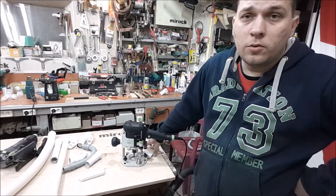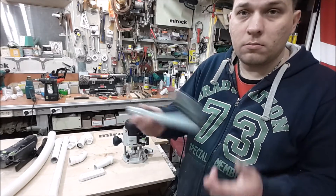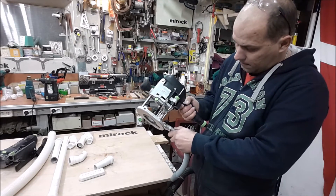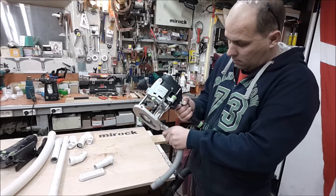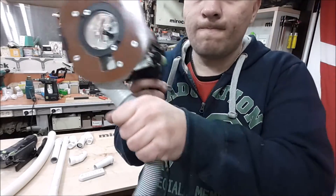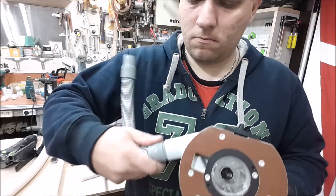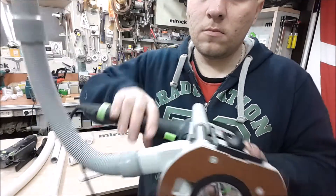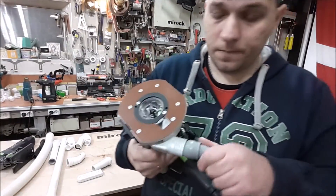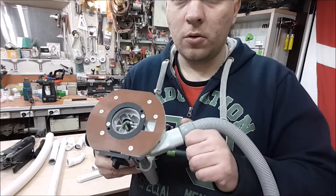And now we can try to do it with the router. I take the same holes and try to attach it here. As you can see, the same holes gave me a very good connection on the router. Awesome.